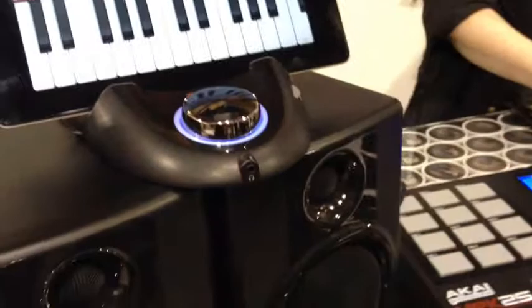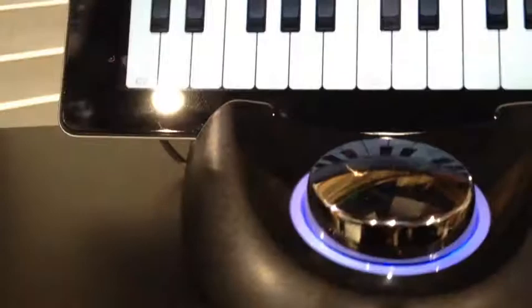It also has an instrument in, which is mono for guitars, microphone, bass, things like that — and here's your preamp. It's a 48 kilohertz sample rate. Here's your headphone volume.